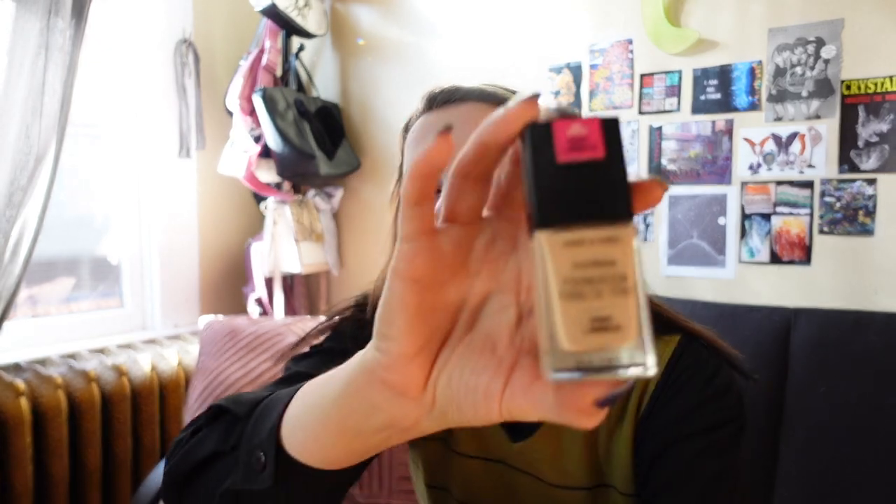I'm going in with the Wet n Wild Photo Focus Foundation in the dewy version — I think they have a matte version too — in Shell Ivory. I like using a foundation that's a shade lighter than my skin tone. If you use a shade lighter, you can kind of skip concealer. Then when you contour over it, the foundation is already lighter underneath, so yeah.